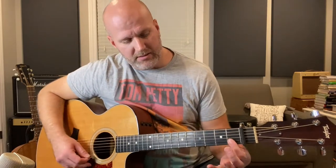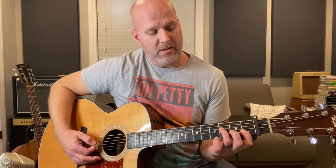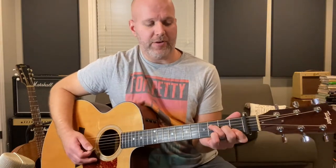The Fsus2 is first fret on the B and high E string, D string on the third fret, G is open. So it's like you're playing an F, but you lift your middle finger so there's nothing on the G string. The rest is C. And instead of going to the D in the chorus like the transposed version, in the actual voicing we're going to a G.